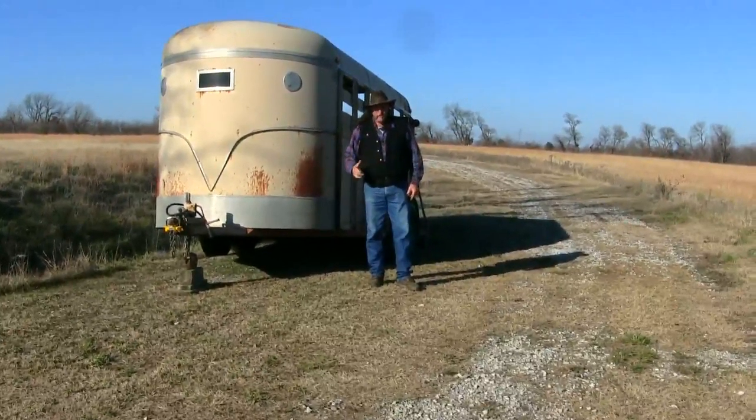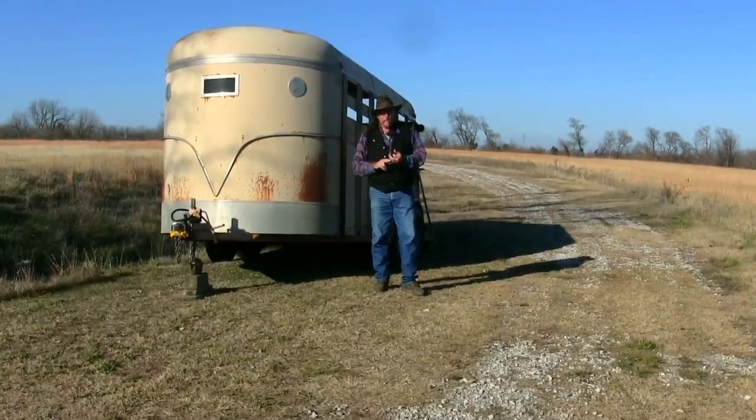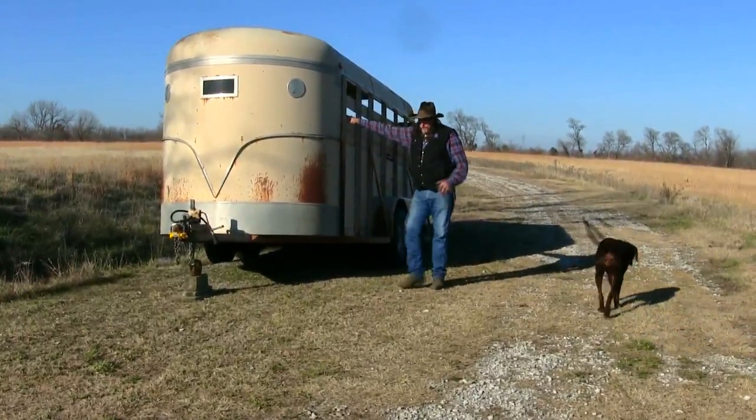That way you don't have any problems with rust. If you have a wood floor, the wood is not going to rot because you have great drainage. The other thing to think about when parking a trailer is movement.